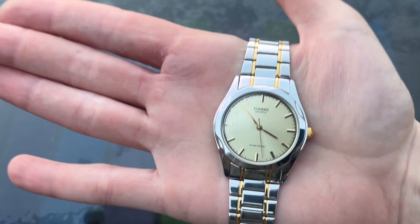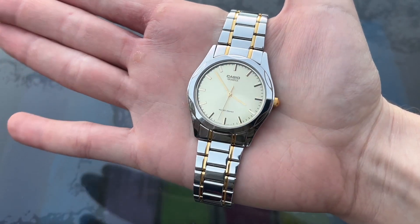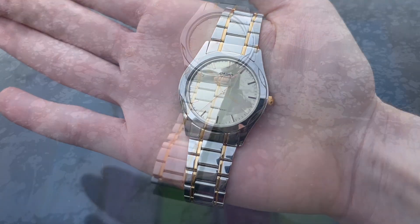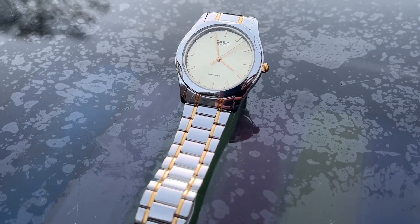So should you consider buying this watch? Yes, I don't see why not. It looks really cool even if the quality isn't great. I don't see the issue with buying cheap watches as long as you know what to expect. If you want better quality, spend more money.